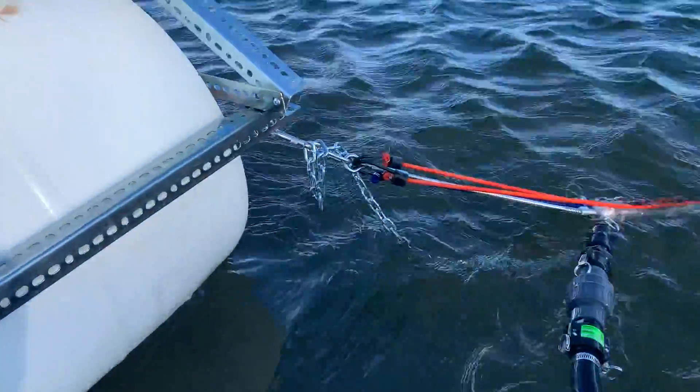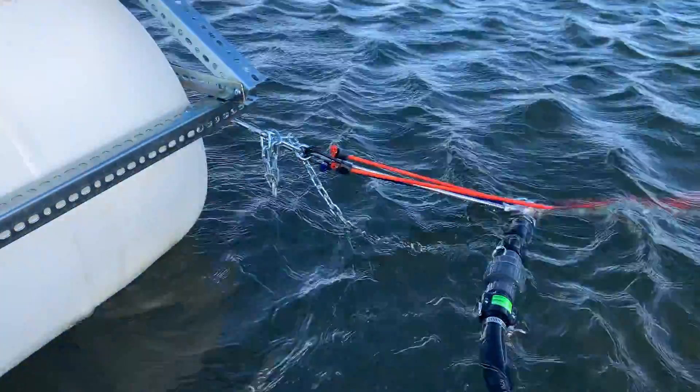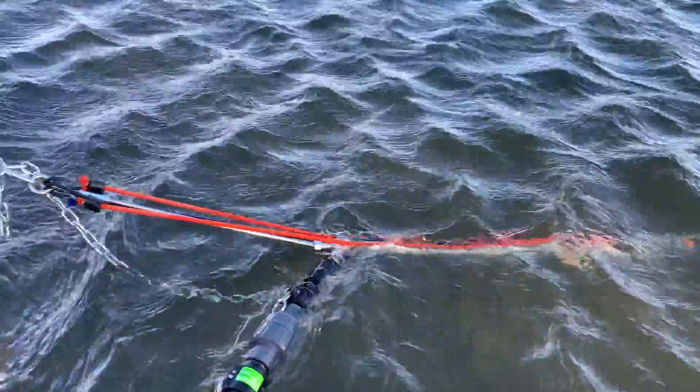So we see some movement going on. We'll have to wait and see if it's enough for any water to be pumped.